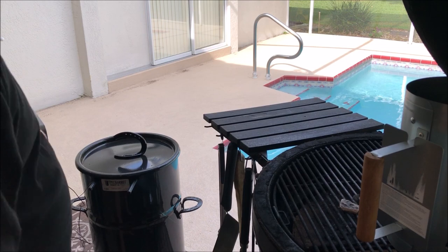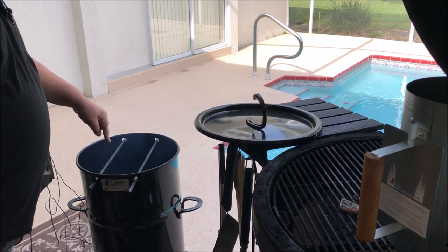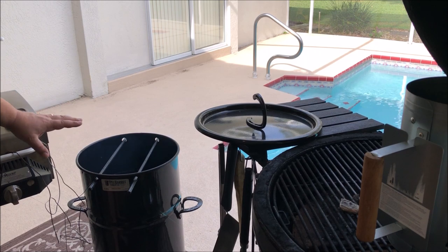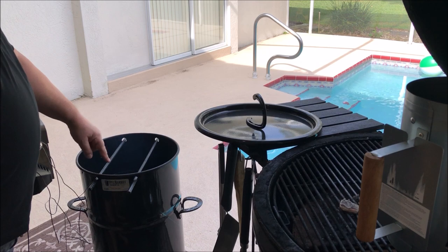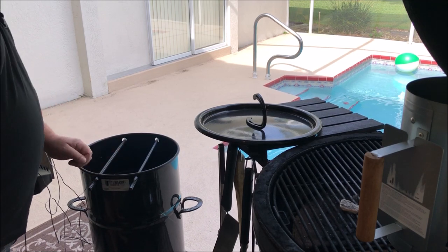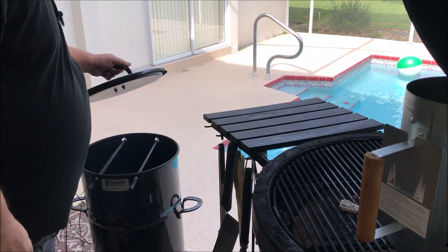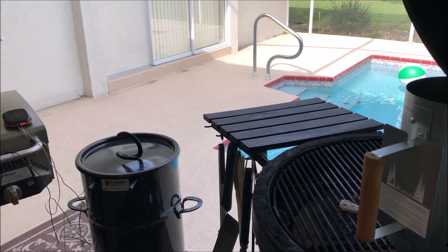It's been about 12 minutes. I dumped some charcoal in the basket. I'm going to use the grate today — I don't want to hang the ham because I want to be able to baste it. I put the grate in and I'm also putting a probe on there to monitor the temperature. It should take about 15 or 20 minutes to get up to temp and then the ham will be ready to go on.